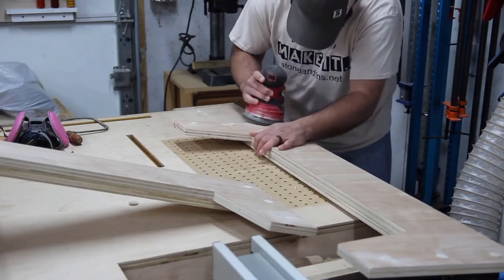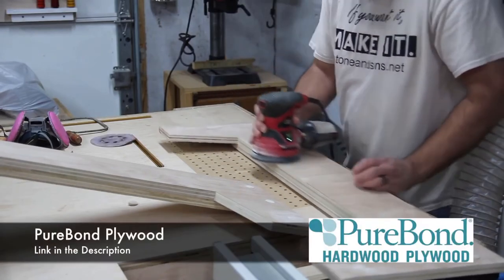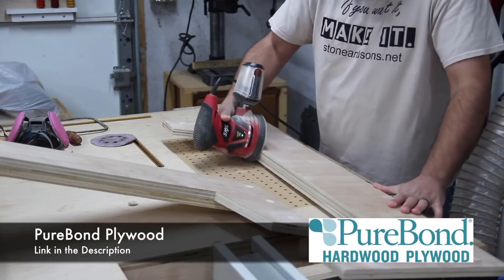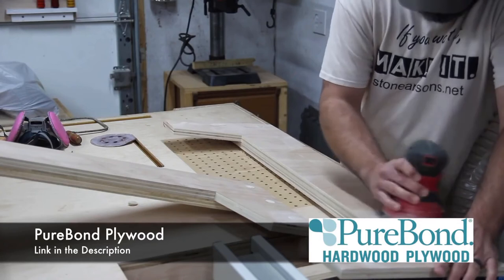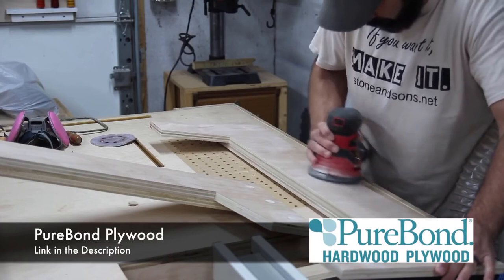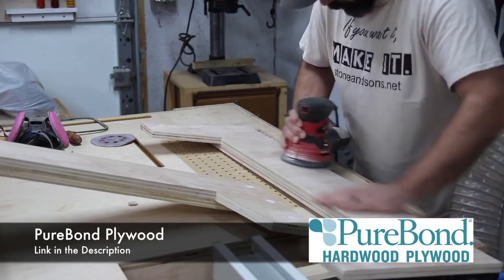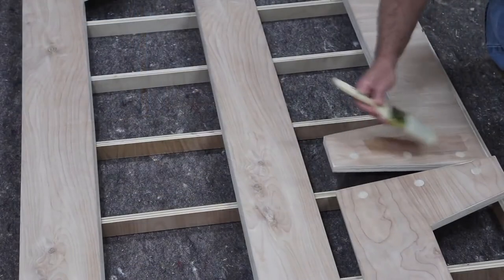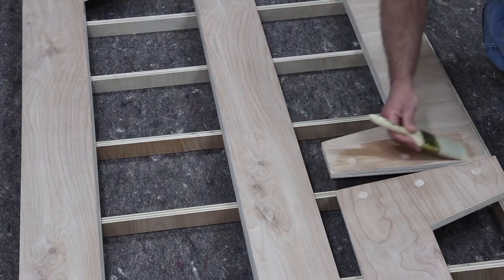I just want to give a big thanks to PureBond Plywood — they help support what I do as well. I use a lot of PureBond plywood in my projects. I really love it for the simple fact that it's eco-friendly, it's made right here in North America, and I love the ply look that it gives when everything's finished. I really like to incorporate that as a design element or accent.